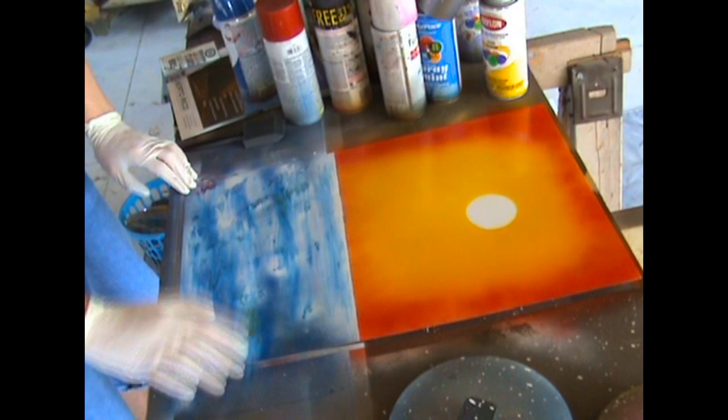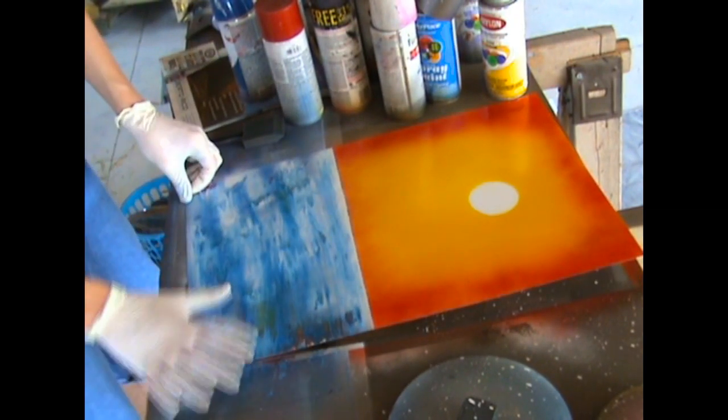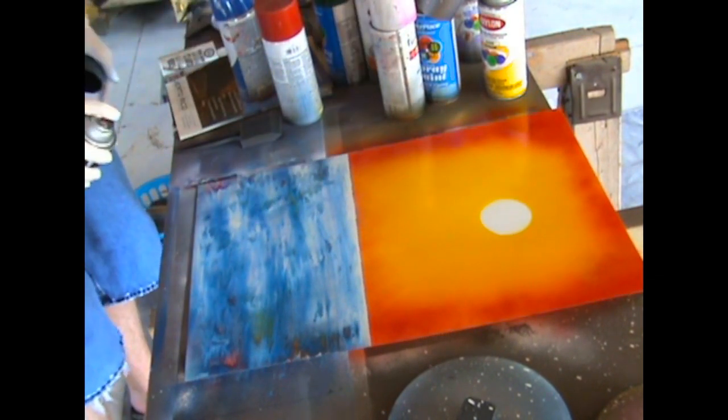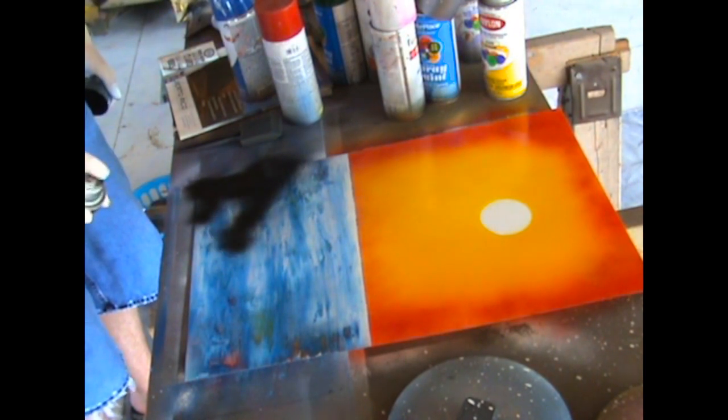As you can see I just keep adding clear coat and some more paint just to make it easier to blend. Next, take a can of black and